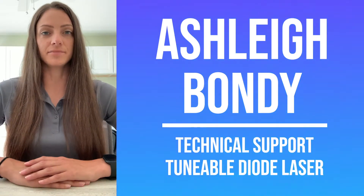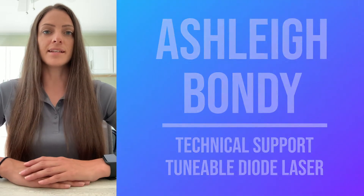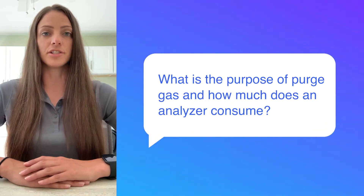Hi, I'm Ashley Bondy and I support the tunable diode laser product line. Today I'm here to talk about an important topic that comes up frequently: purge gas. What's its purpose and how much does an analyzer consume?